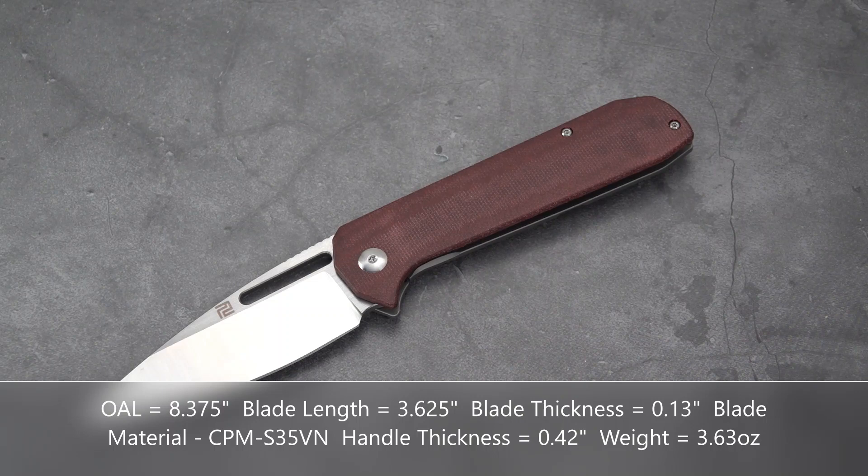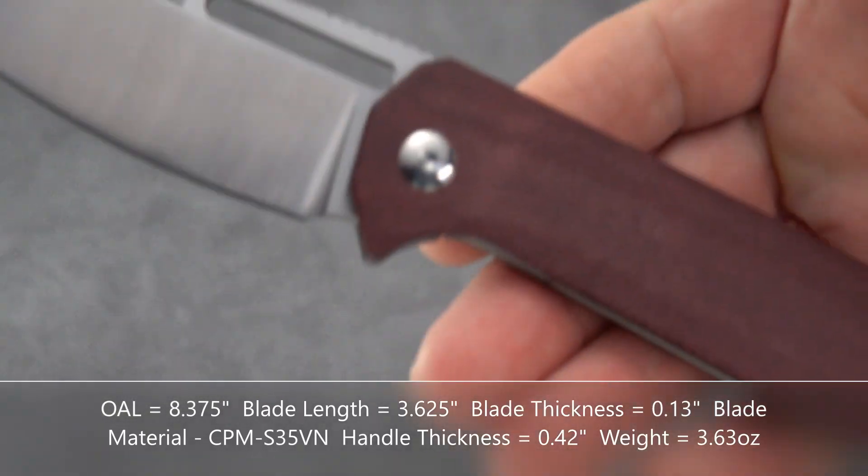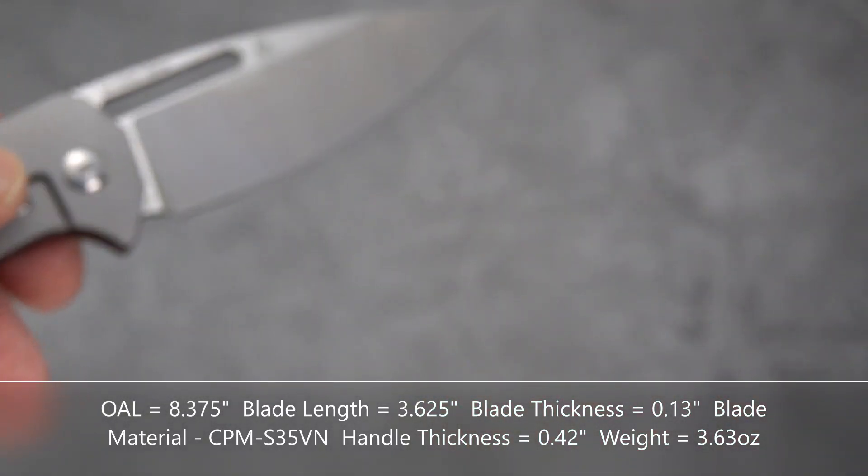The weight is 3.63 ounces. Figured it was light. Featherweight.